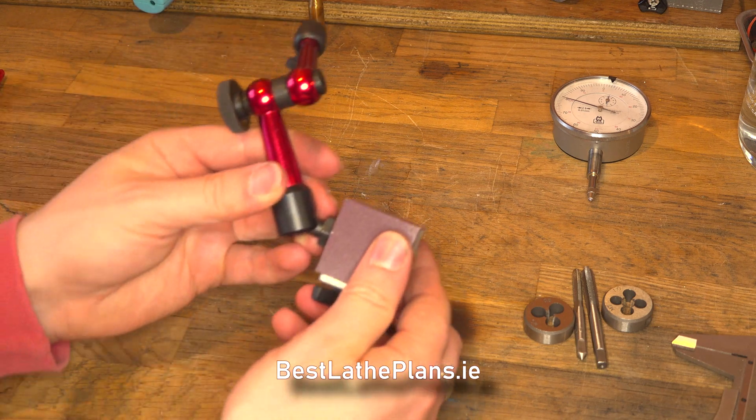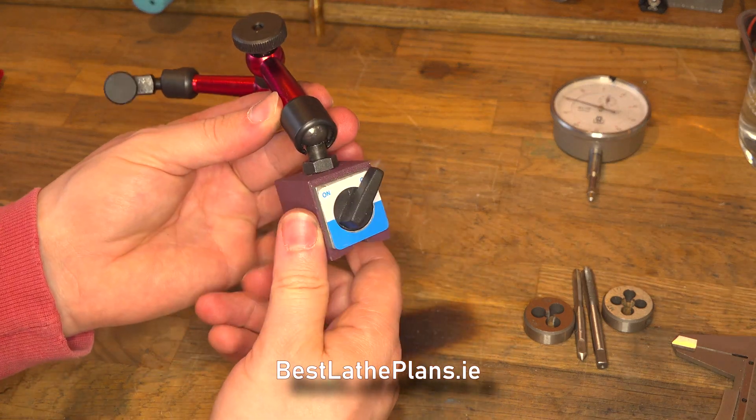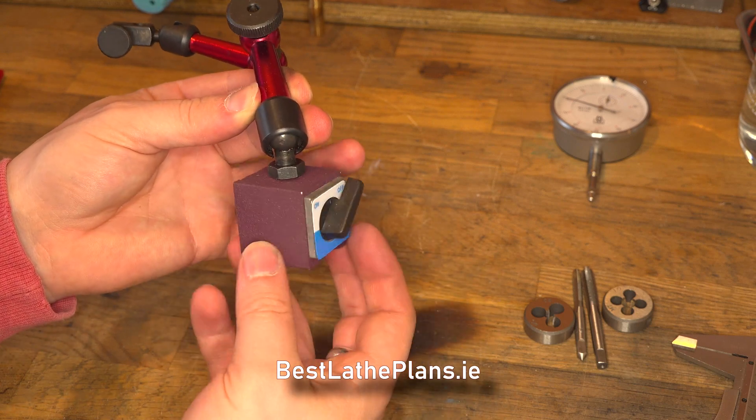Here you can see the base actually wobbling against the arm, and the screw thread on the arm actually protrudes into the base too far, so it actually prevents the magnet inside the base from rotating.